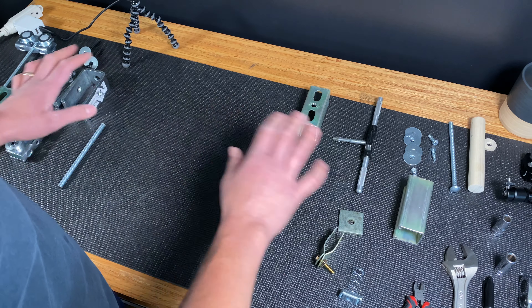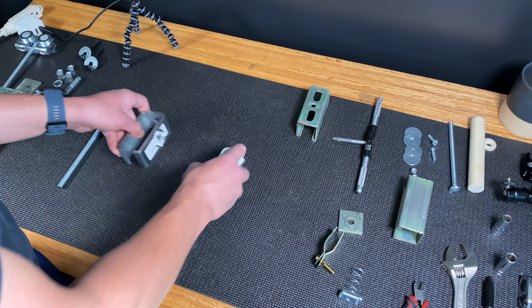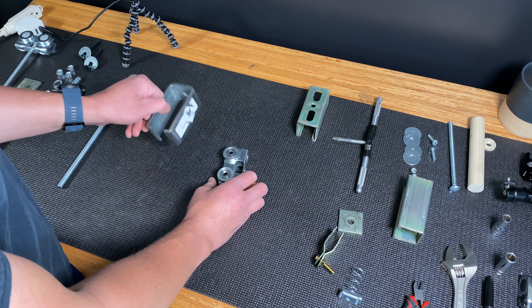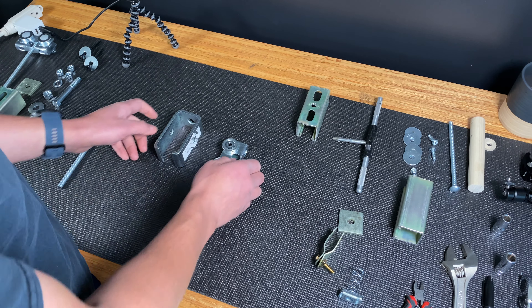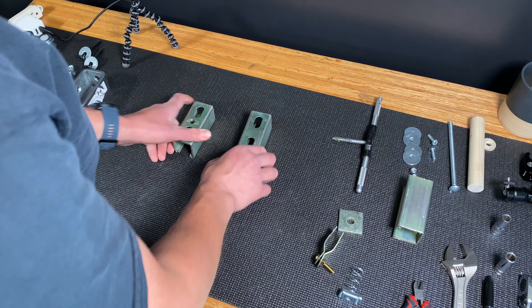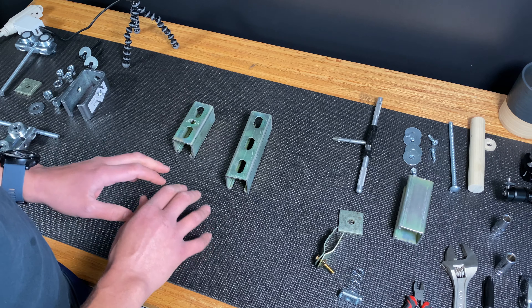Everything you see here can be found at your local hardware store, with the exception of two pieces — the trolley and the trolley hanging bracket — which can be found on Amazon, and I'll link them down in the description below. Lastly, it's scalable, meaning the construction remains pretty much the same regardless of your room size, to a certain extent.